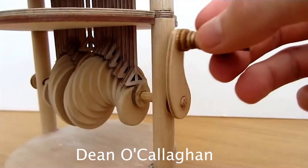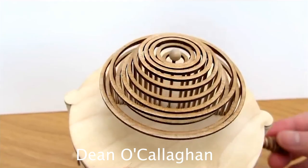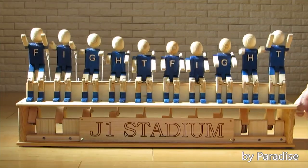An automaton, if you don't know, is a device that usually has a crank that turns a dowel or some kind of rod and that creates some animation. That could be a robot moving, it could be waves, or here it could be an undulating feather pattern.